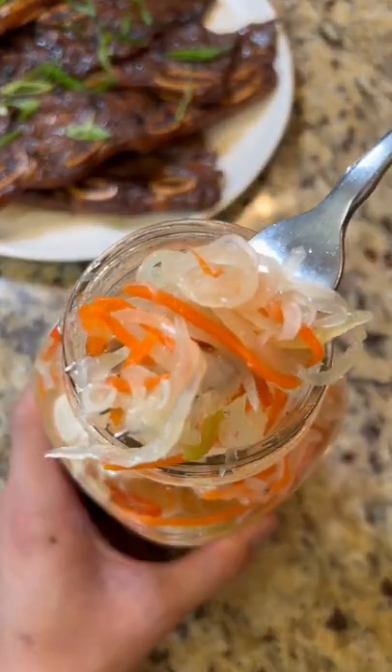This might be the only papaya salad recipe you'll ever need. It's tangy and sweet and pairs well with almost every food.